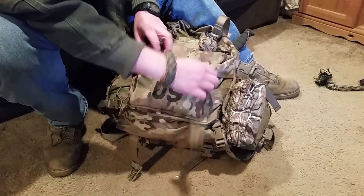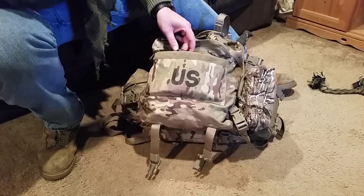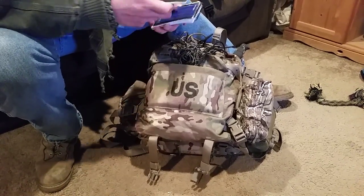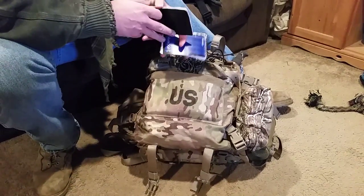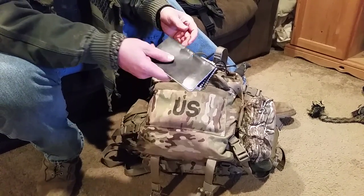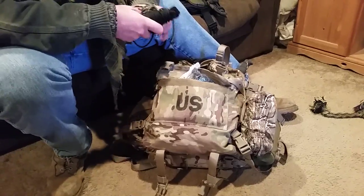I'm gonna kind of go through this stuff and the reasoning why I keep it. Some of you will have different stuff, some of you will agree, some of you won't — that's your opinion. I do keep writing utensils. They can come in handy for doing impromptu range cards, notes you want to take about terrain, drawings — they come in handy. I also keep paracord quick at hand, as you can see it's on the outside. You never know when you need to lash something, and I've got several different lengths.